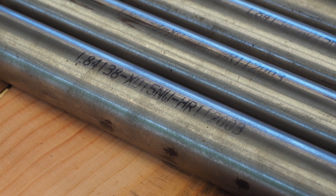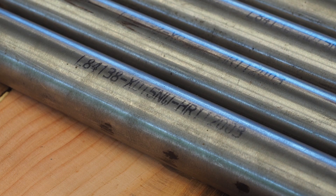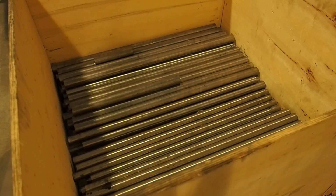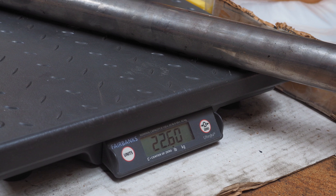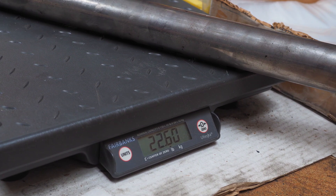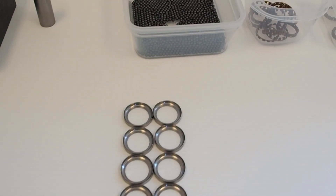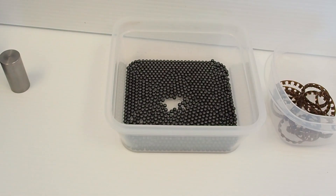Enduro buys the raw materials for its XD15 bearing races from a company in France. The special steel is supposedly not only super hard but also extremely corrosion resistant, plus the microstructure of the material is apparently so finely grained and uniform that it lasts far longer than other bearing races — a critical feature when those races are paired with silicon nitride ceramic balls.